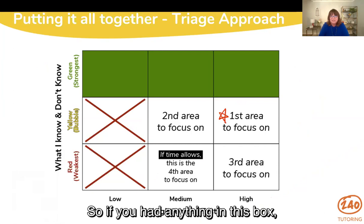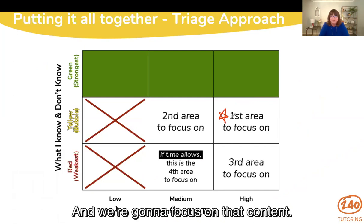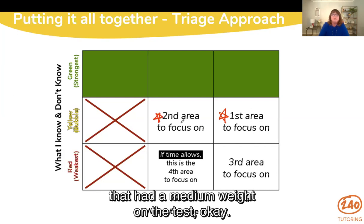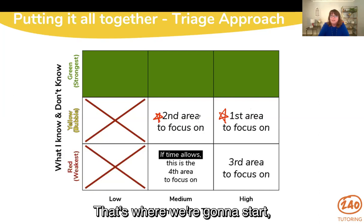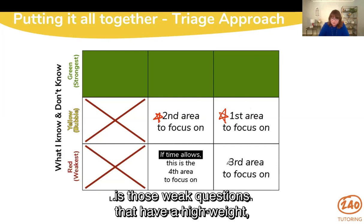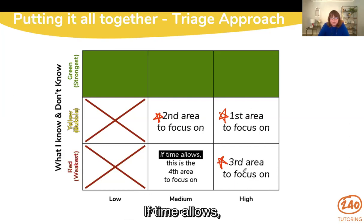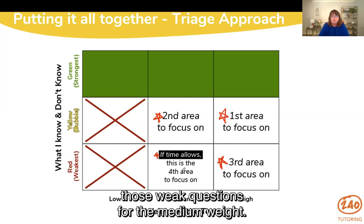We're going to start right here with bubble content that has heavy weight on the test, and we're going to focus on that content first. The next set of content to focus on is bubble content with a medium weight on the test. Then the next thing we move to is weak topics that have a heavy weight on the test. If time allows, the fourth area to focus on is those weak questions with a medium weight.